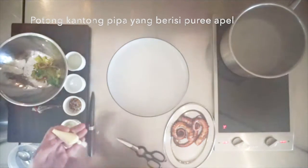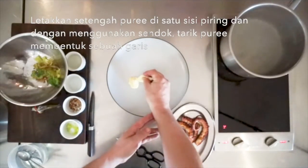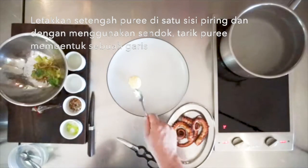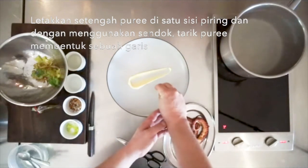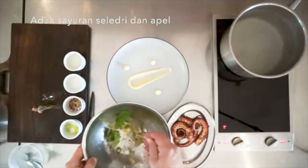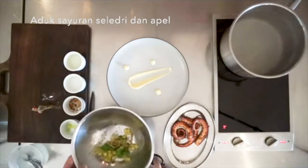Cut the piping bag with the apple puree and place half of the puree on one side of a plate, and with a spoon pull through the puree into a straight line. Use the remaining puree to make dots on the plate. Then mix the apple celery salad.